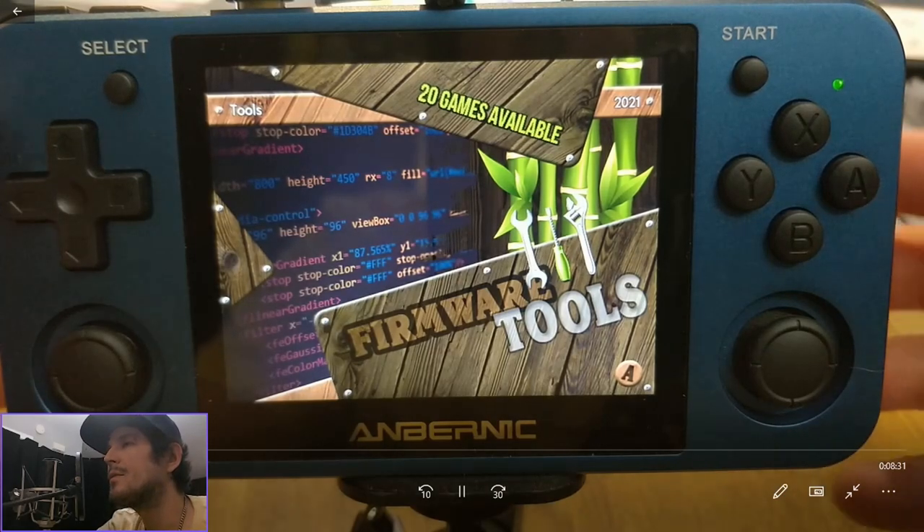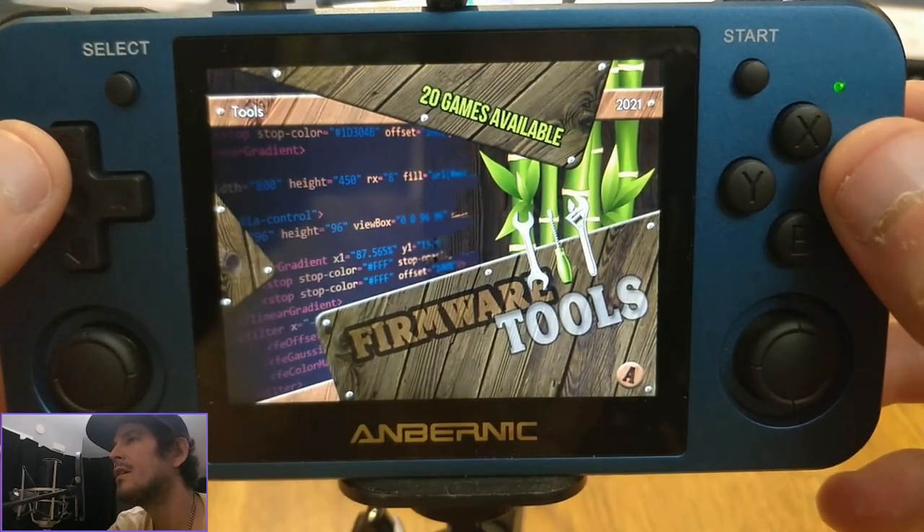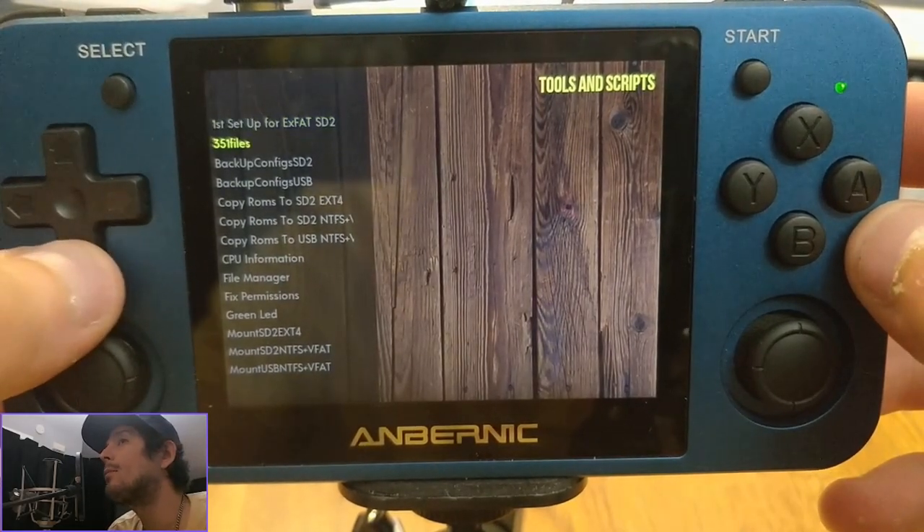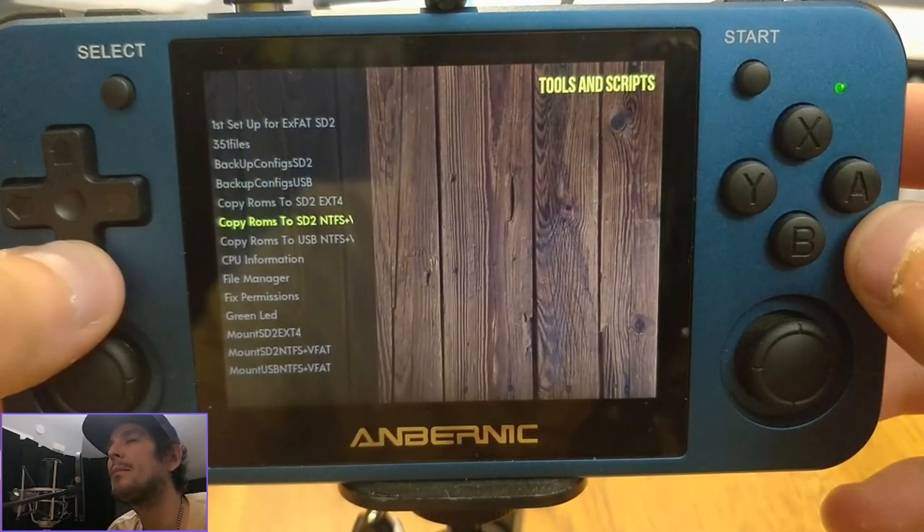Hello everyone, Steve here from Tektoy Tinker and Retro Arena. Today I'm going to show you the Beta 2 build which is now public for the RG351MP.